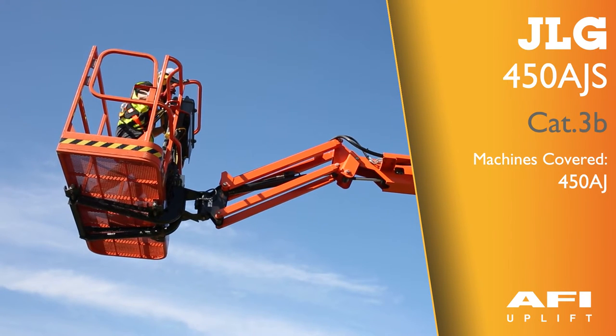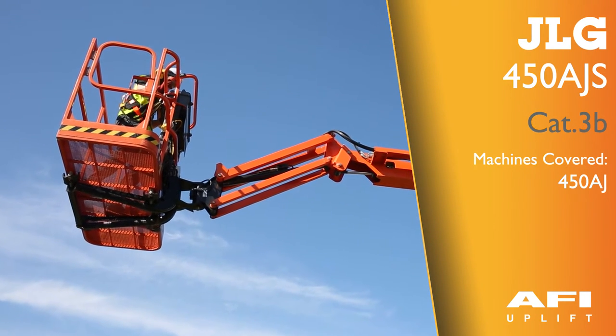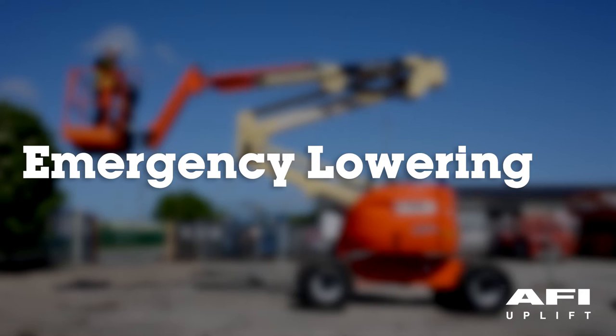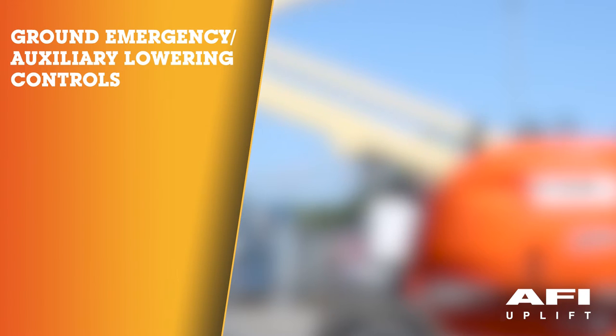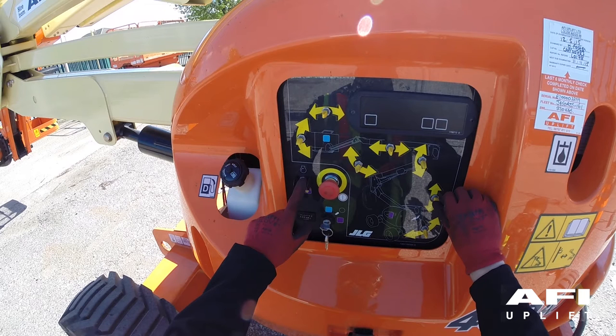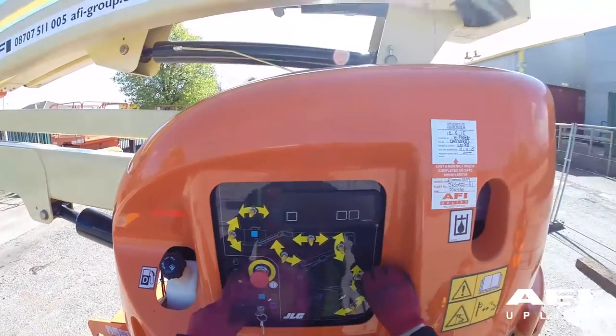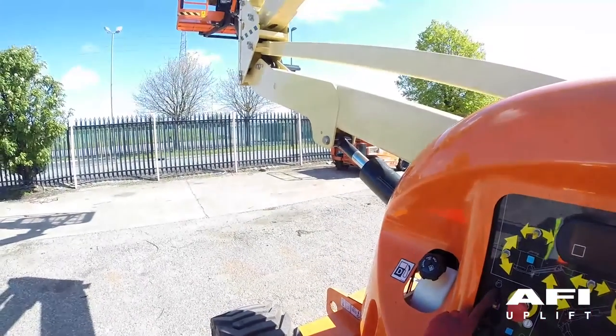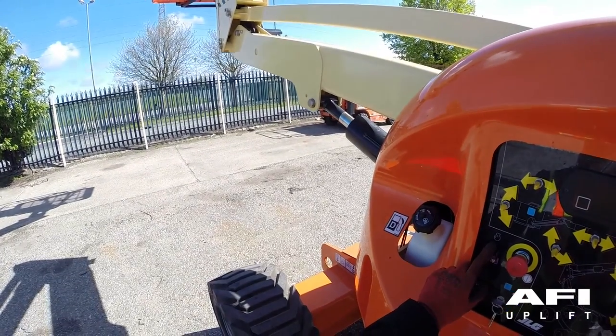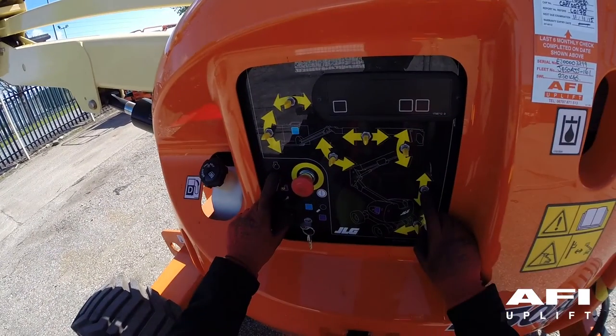This is the JLG 450AJS. The auxiliary pump functions to provide sufficient oil flow to operate the basic machine functions should the main pump or engine fail. It should be noted that functions will operate at a slower than normal rate due to the amount of hydraulic fluid delivered.